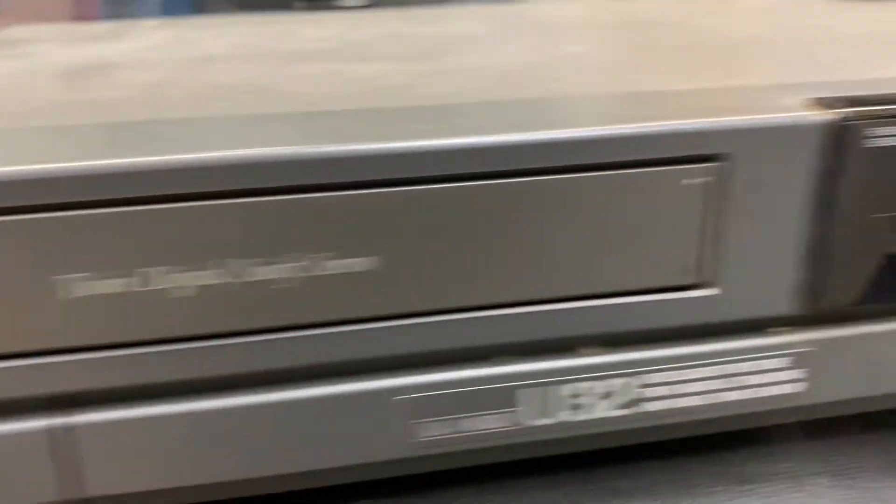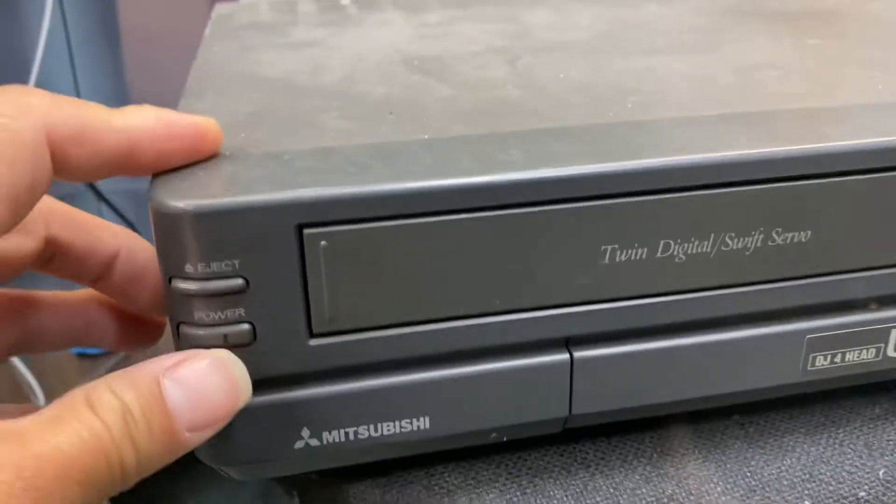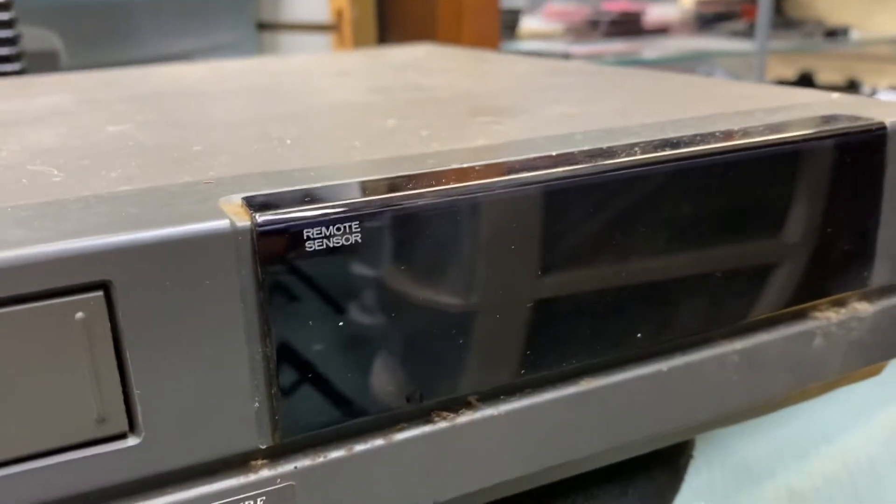Oh, it lights up. Let's see. All right, power on, come on baby. The display is not showing anything.